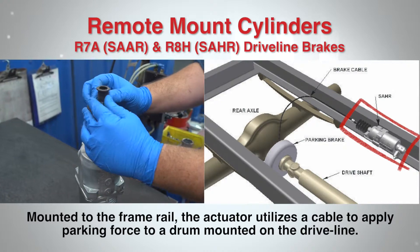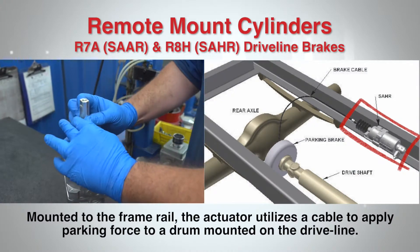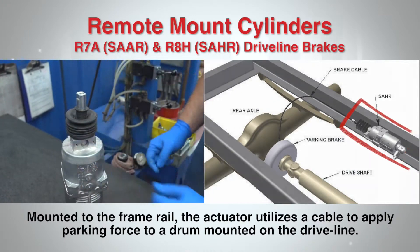Mounted to the frame rail, the actuator utilizes a cable to apply parking force to a drum parking brake mounted on the driveline.